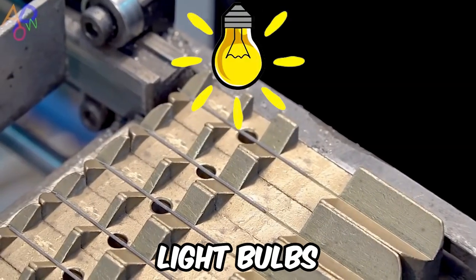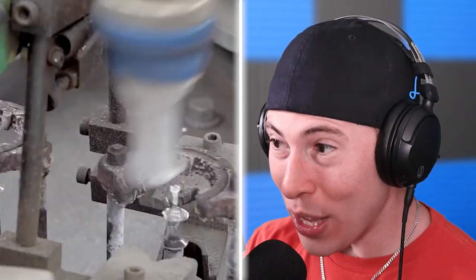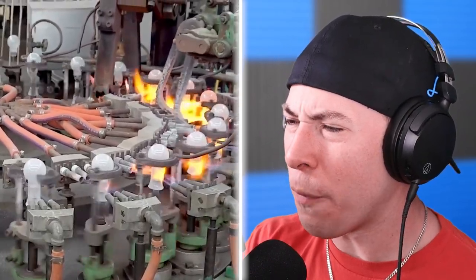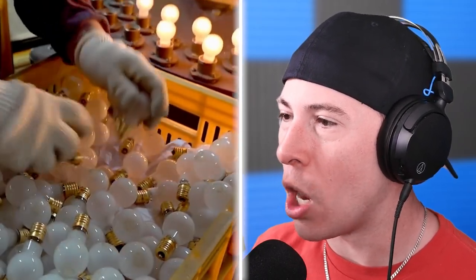Have you ever wondered how light bulbs are made? Think about it — there are these little bulbs of light that give you the ability to see things at night. But how are they made? They're individually placed into different... these little glass cylinders are blowtorched and closed and extended. They cut the bottom of the light bulb off — that is so awesome. The little metal part goes on, and then someone inspects every single light bulb to ensure that they work. That's a weird job.